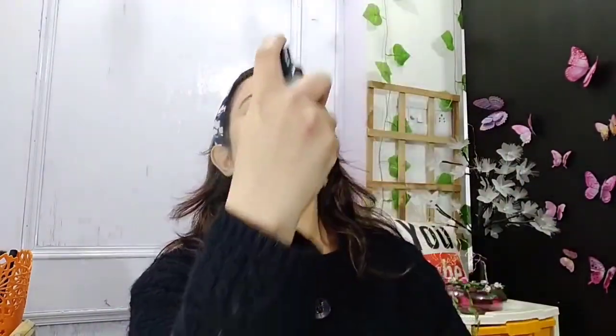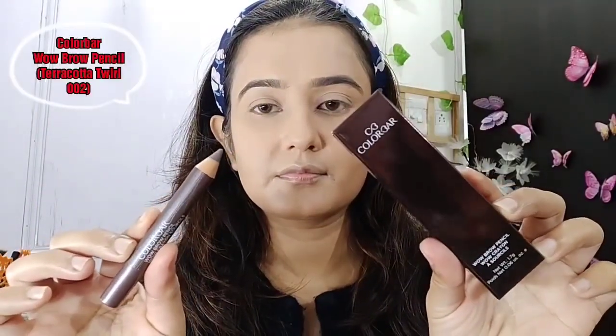Then I will use Colorbar compact to set the whole face so that my foundation will not crease. And then I will use my setting spray. Now I will use the Colorbar Wow Brow pencil.